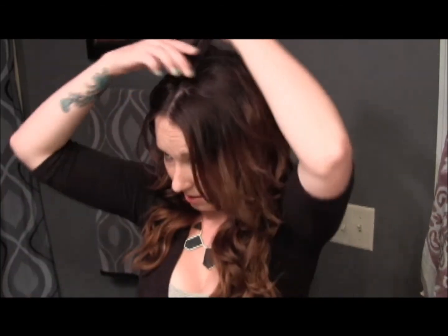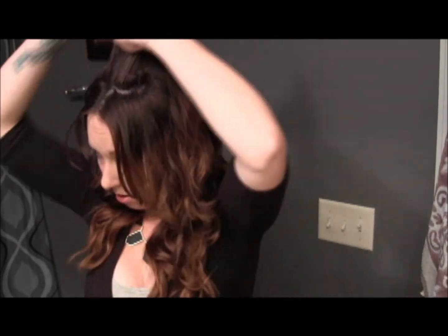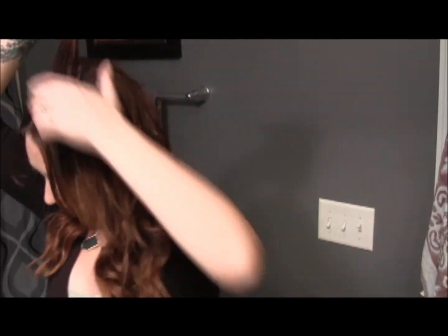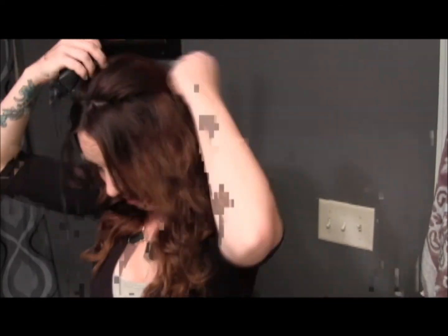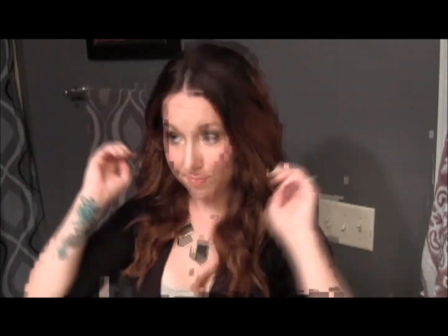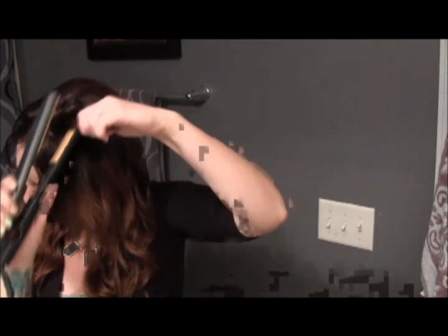And if you want these to be more smooth on the top - these little hairs - instead of curling them, you can just straighten them under. And that is it, that is Jennifer Love Hewitt's hair on her new show on TV, The Client List.